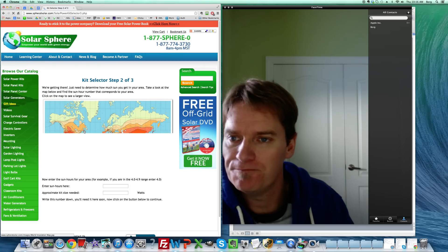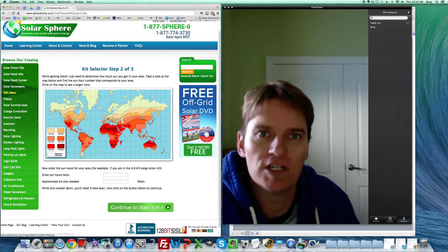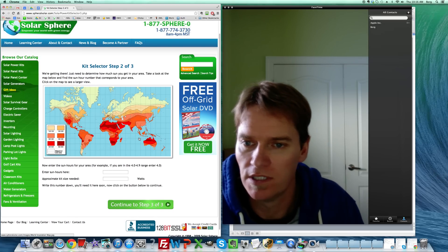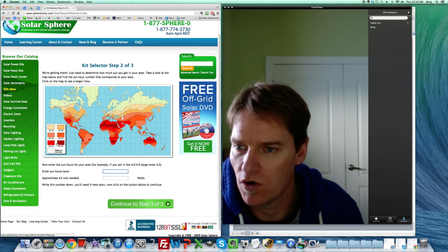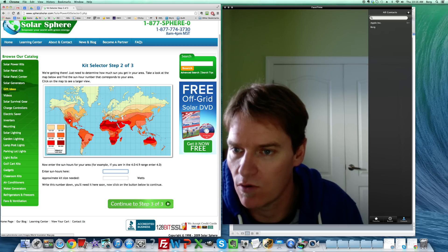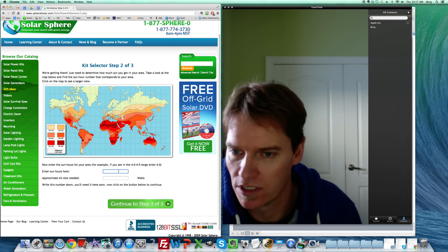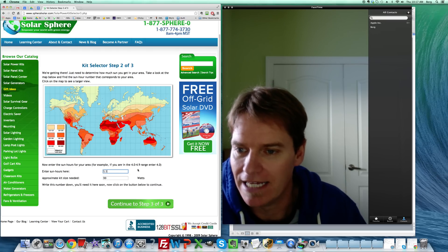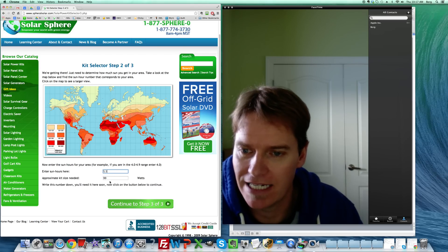On to step two, we look at the solar zone. Obviously if you're in Alaska you don't have as much sunshine as people in Arizona. The sun-hours map accounts for that — I can see I'm in Colorado, which is in the bright red zone at 5 to 5.9 sun hours, so I'll enter 5.5. That gives us an approximate kit size of 99 watts — right at 100 watts.